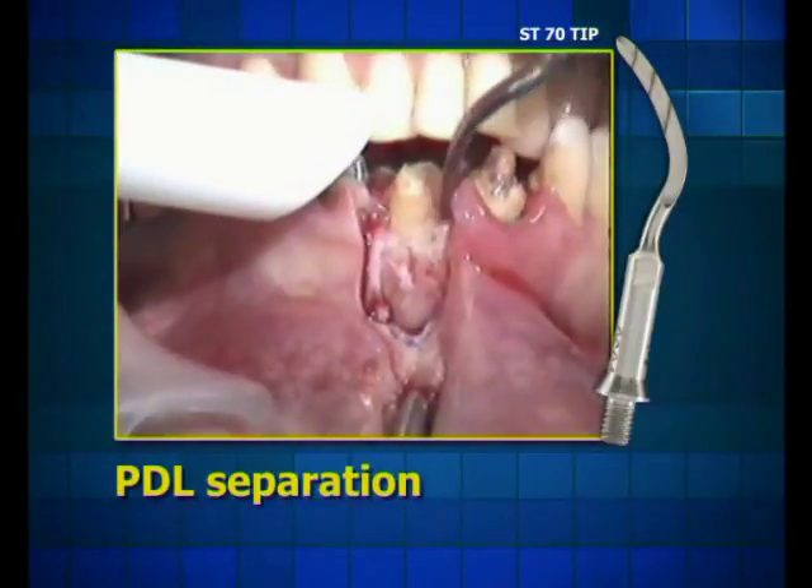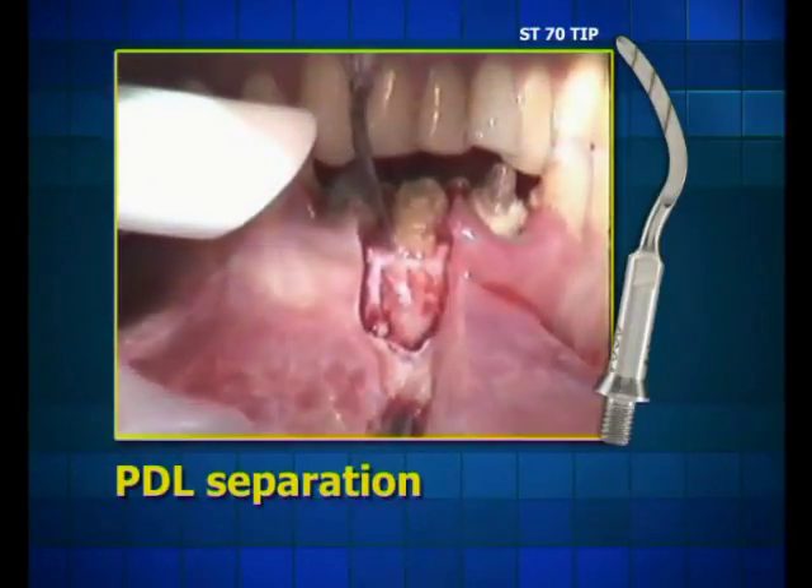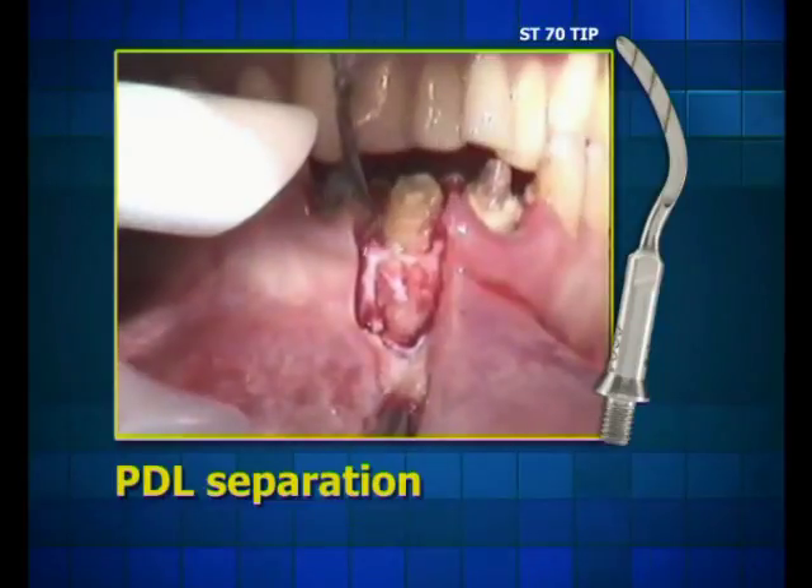PDL separation in order to extract the root is also performed with the sword tip S-type, while preserving bone integrity.